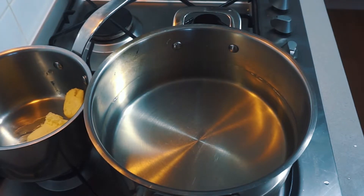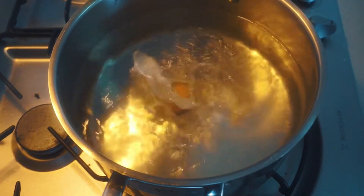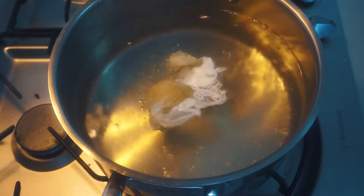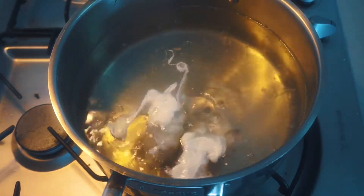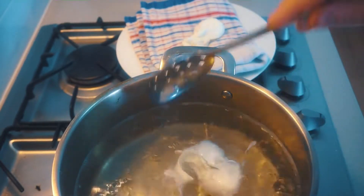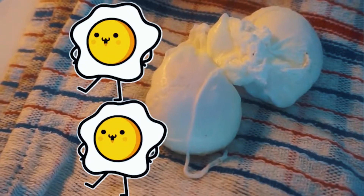In a small pot, we're going to be melting down our homemade butter, and in a large pot we're going to be poaching our eggs. Bring the water to a gentle simmer. Make a spiral with a spoon and then drop your eggs into the center of the water. Let them do their thing for two to three minutes, then drain them on some kitchen towel. And there we have it — eggs that even eggs would be proud of.